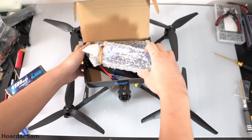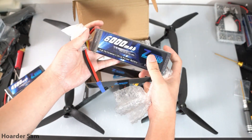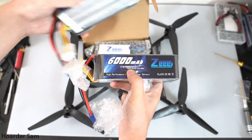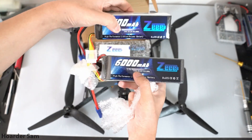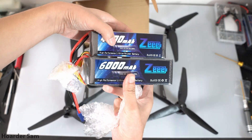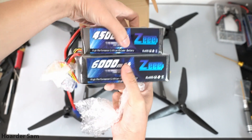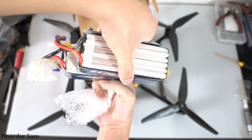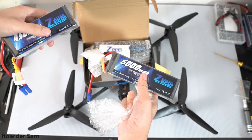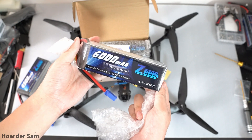We have 6000mAh 6-cell LiPos — nice. These should have more punch; they're rated for 100C. The old ones from my helicopter are about four years old and only 50C. So we have a lot more capacity and a lot more C rating, which should be pretty good. And it's not really that much bigger — just about an inch longer — so this should fit just fine. Let's charge one up and give it an endurance test flight.